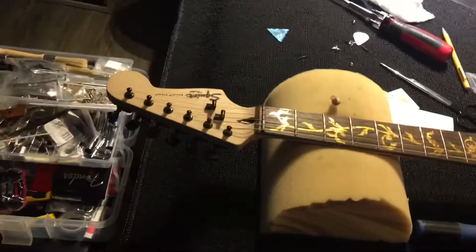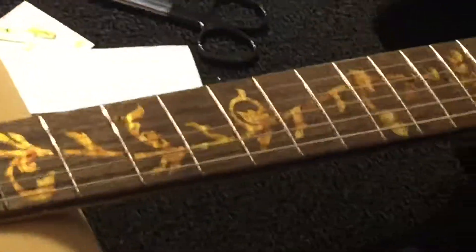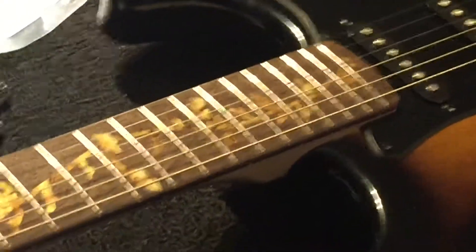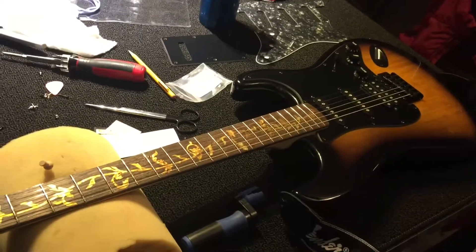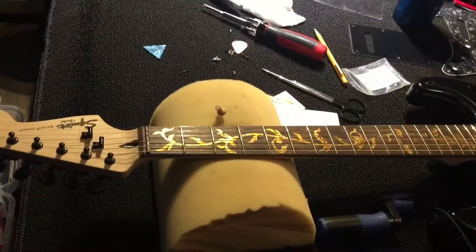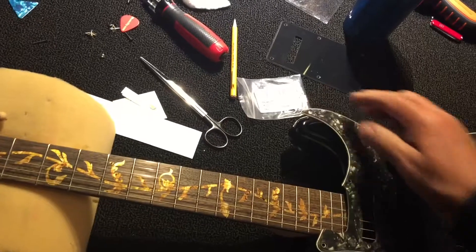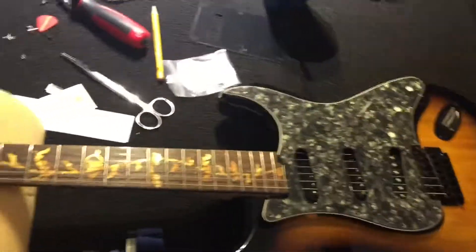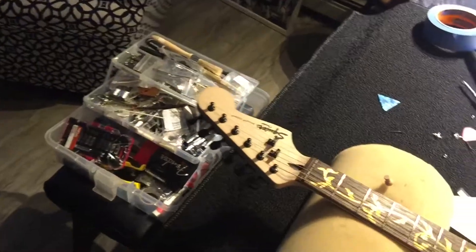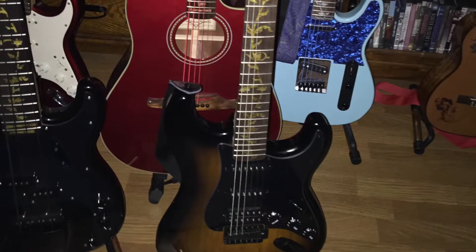There we are, all done now. We've got the new string trees on, and the fingerboard is all finished, all the way down to the end. Looks pretty good. I think that's nice for now. And then we'll change the strings — I think maybe we'll put on Black Beauties — and then we'll do the pickguard over the weekend. And that'll look like this when that's done, except shinier. I think that'll make a pretty darn nice looking guitar. Good job. Phase one done.